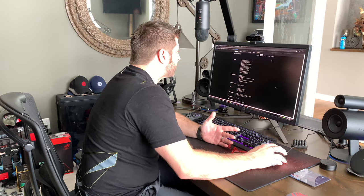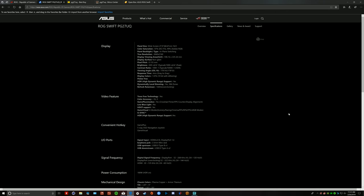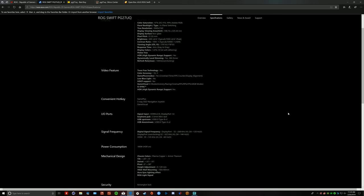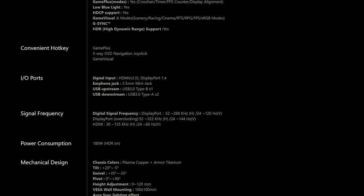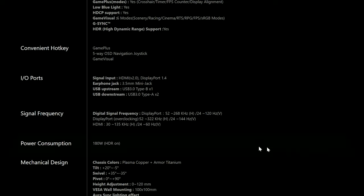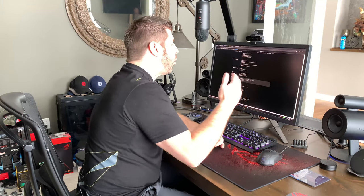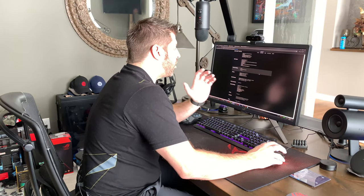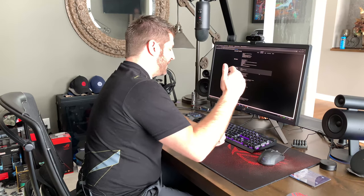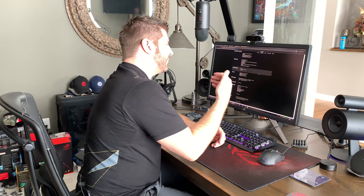In their specifications, ASUS tells you that to get the best response time or the fastest refresh rate, you need to connect via DisplayPort. With HDMI, the monitor caps at 60Hz refresh rate — it says so right there in the specs. DisplayPort is what gives you 144Hz, G-Sync support, and actual HDR. You simply cannot use HDR with HDMI on this monitor.